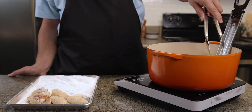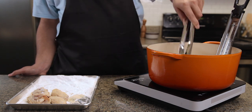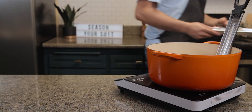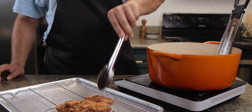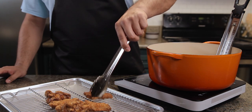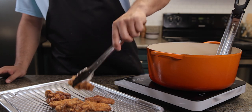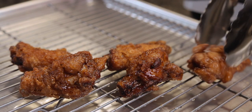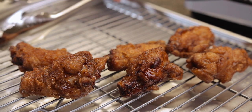Now that the wings have rested, you can see they've absorbed all the marinade. We're going to fry these three times with rest periods in between — this is going to help cook the wings without burning the starch. Place them in the oil and cook for two minutes, then pull them out and rest for 30 seconds. Drop them back in for two minutes, pull them back out and rest for another 30 seconds. Finally, fry them one last time for two minutes and pull them back out. See how bomb they look?